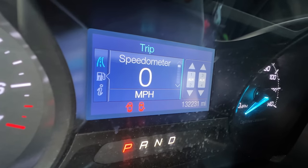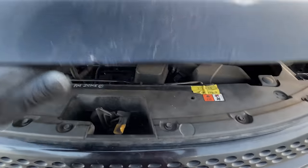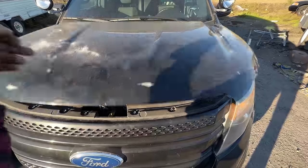Just got 132,000 miles — very nice. Let's look under the hood. 3.5 V6, clean. Dirty but clean.